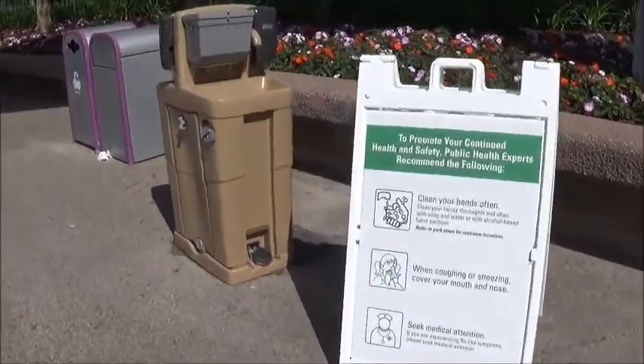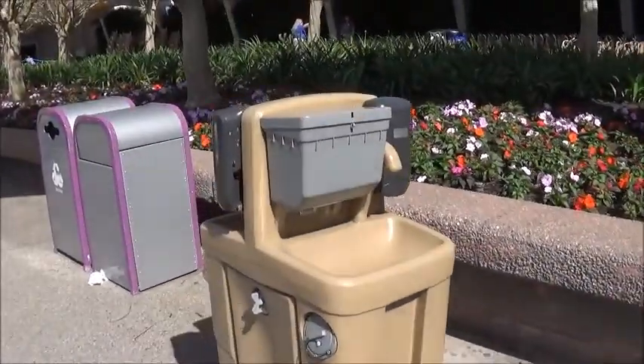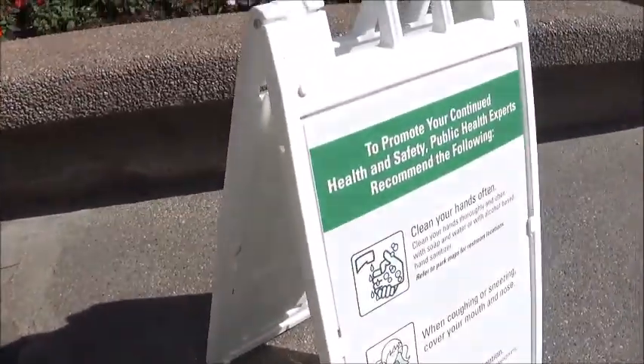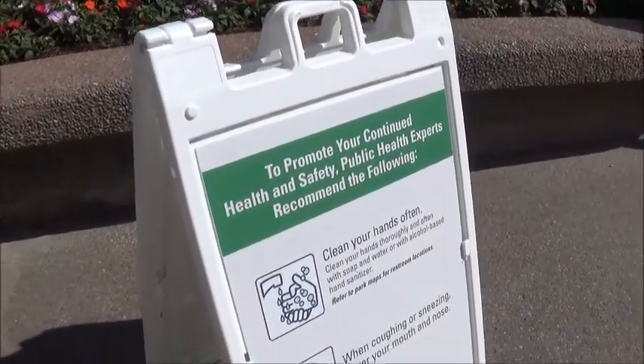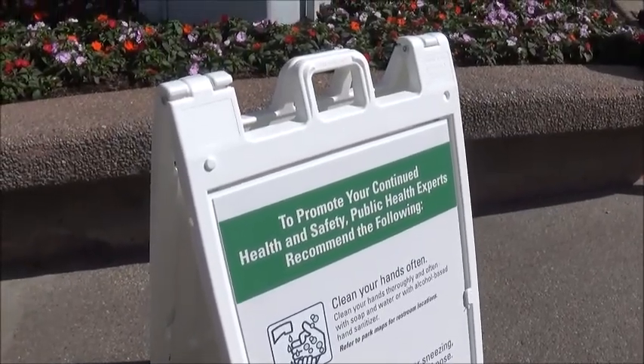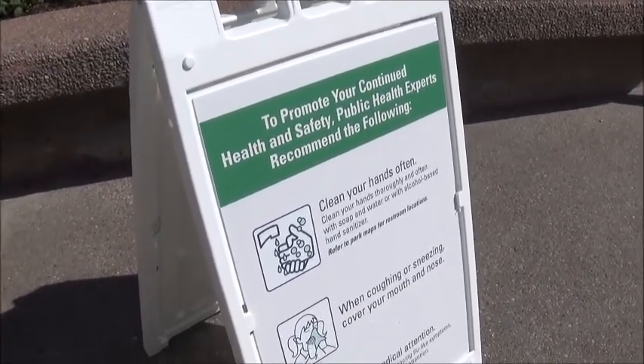One thing they've been having is hand washing stations, which is a new change. New since at least a couple months ago. I've seen them all over here at Epcot when I was here a few days ago, along with the hand sanitizer stations.